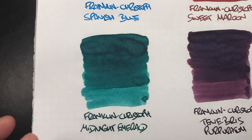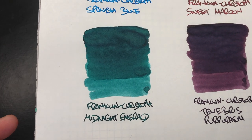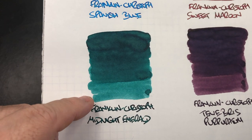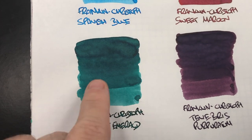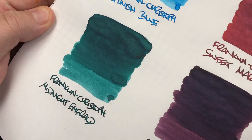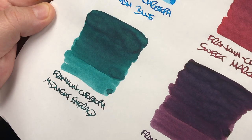The next ink is Franklin Christoph Midnight Emerald. Again, you can see the difference between a wet and a dry writing nib, and there is quite a bit of shading going on around the pooled areas. There isn't any sheening going on though.